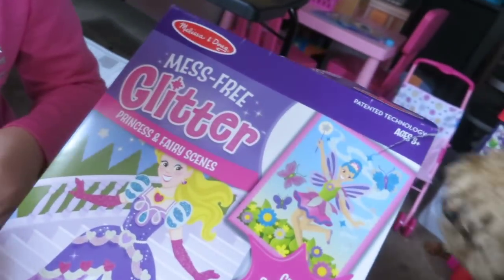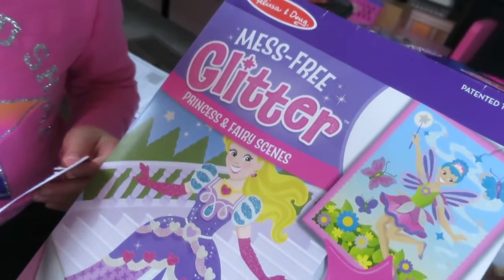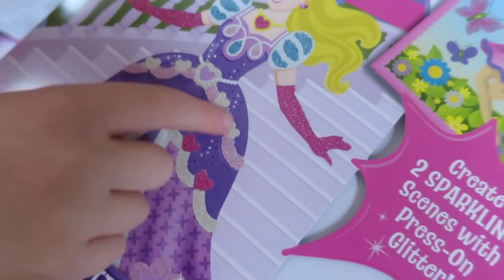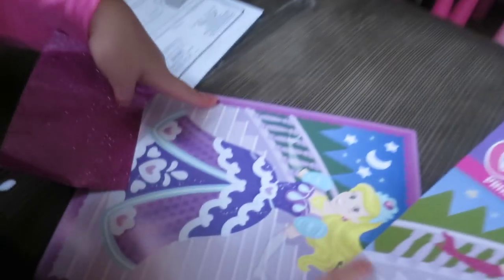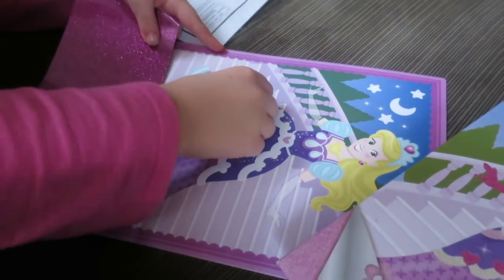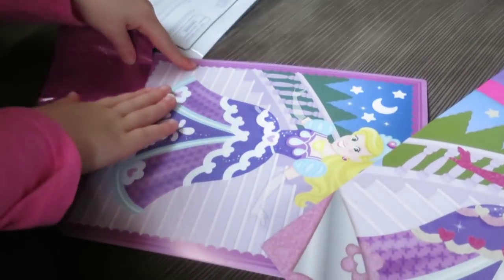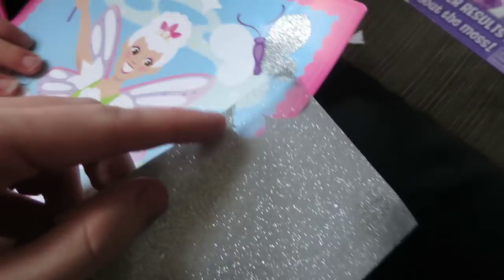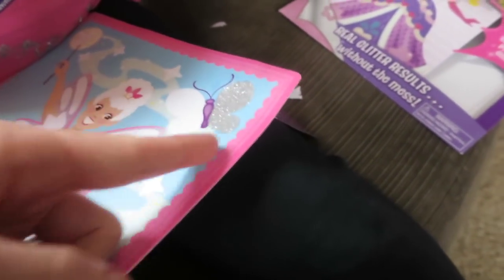Sister fell asleep, so we came home so she could take a nap. And Kinsley went and got one of her birthday presents out, so we're working on this. It's a mess-free glitter princess fairy scenes kit. You take the backing off, and then you press it - but not on the bottom. Let me show them the one I did.